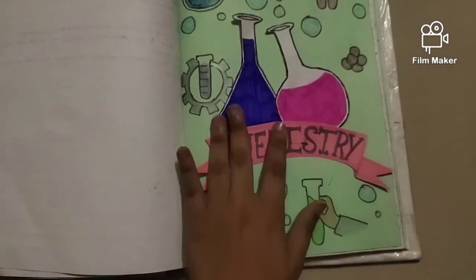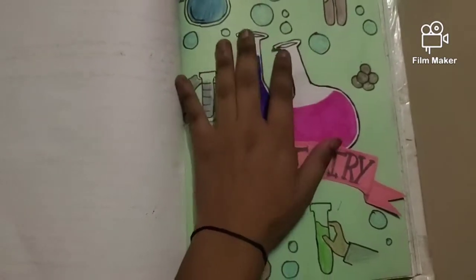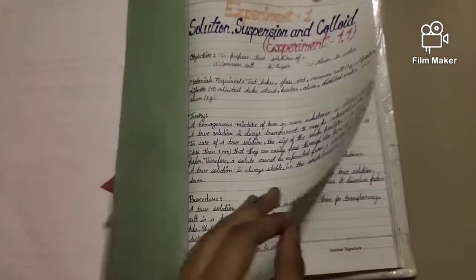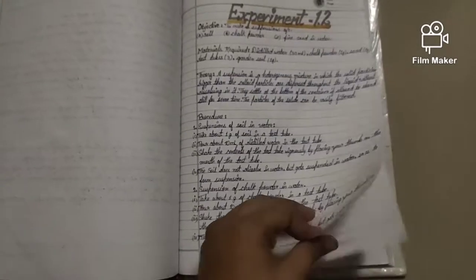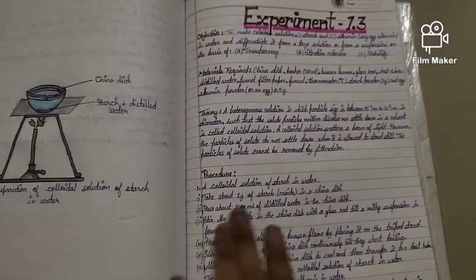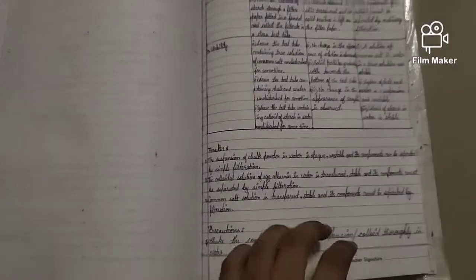I made some ribbon-like patterns from colored pages and mixed them with white pages and colored them. There are also some patterns of chemistry-related things and experiments of chemistry. I also made some diagrams in this book — you can just copy them.